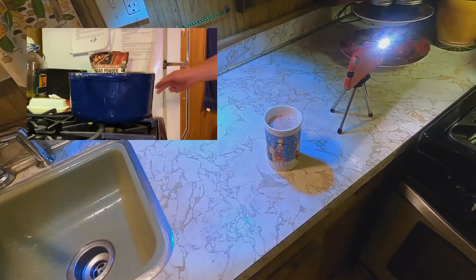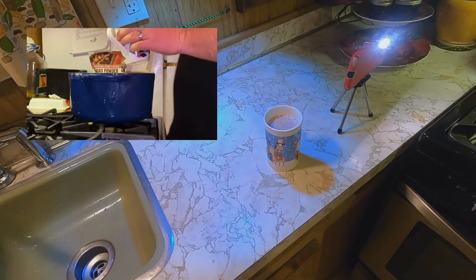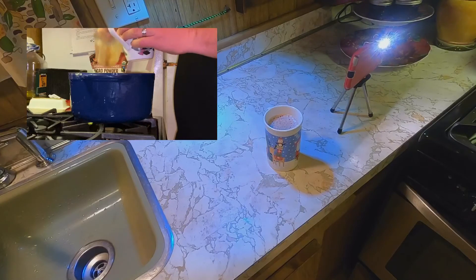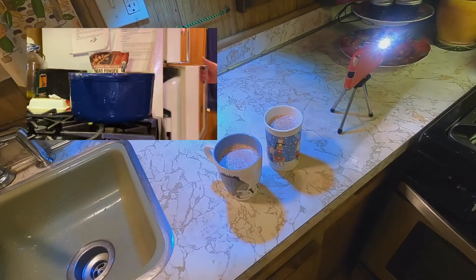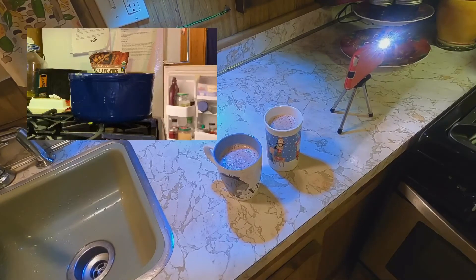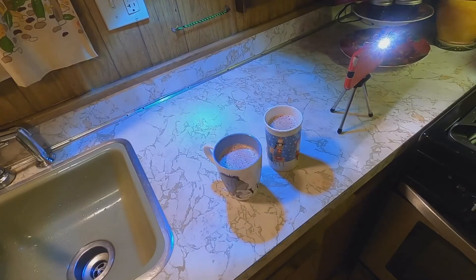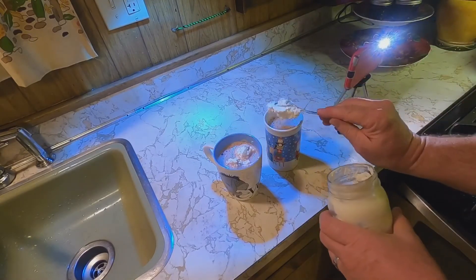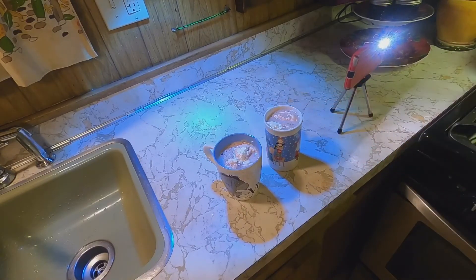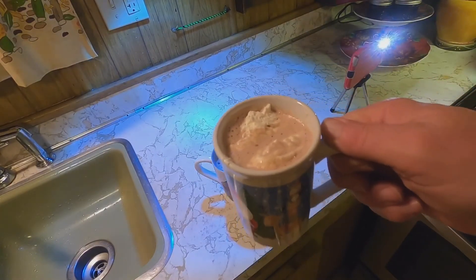We're gonna stir it down. Just add in some homemade whipped cream, which is another video. And voila — the best homemade hot cocoa!